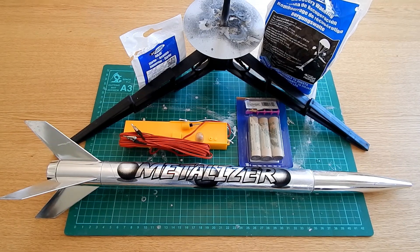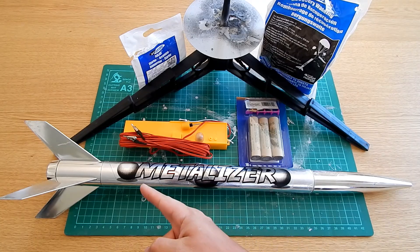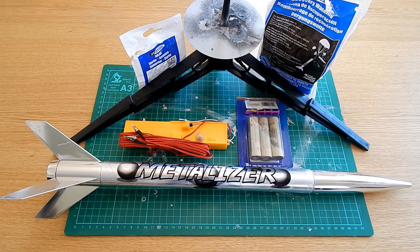Hello folks, and welcome to a beginner's guide to model rocketry with Max Thrust RC. As you can see on the table in front of you, you can see a typical setup for what you'd be looking at as an entry into the model rocket hobby. At the front there I've got my very first model rocket, which is the Estes Metalizer — she flies really nice. She's looking a little worse for wear now but still flies nice and straight, so I'll be using her as a demonstration for this intro into the hobby.